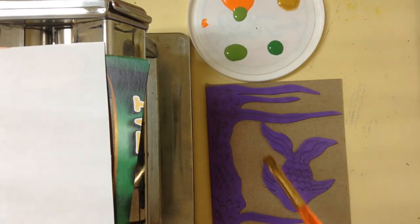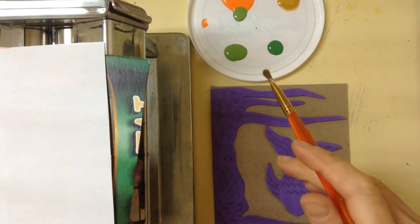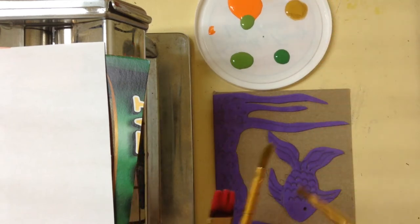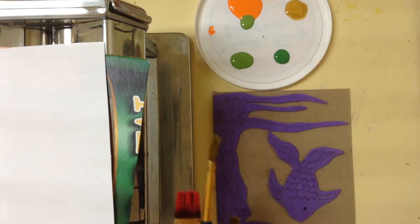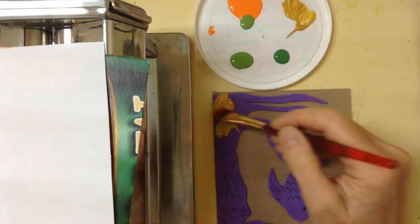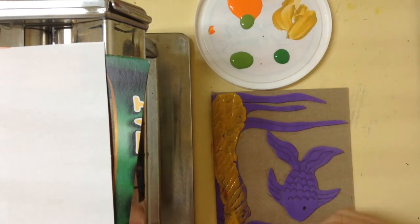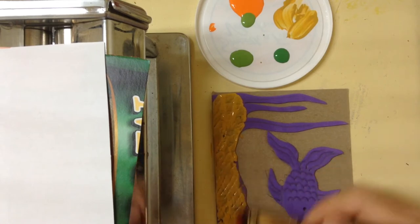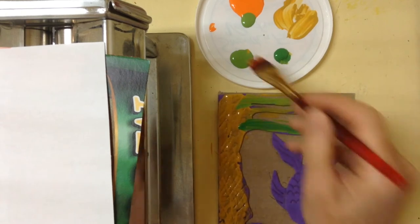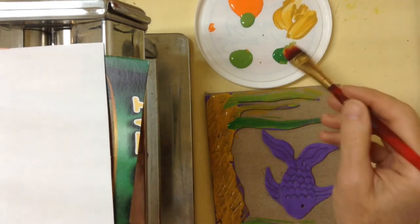Now very quickly paint over the areas that you want printed. You can use a drying retardant in the paint so it won't dry so quickly, otherwise you want to move really fast. Plan out your colors, get them all out, and just really quickly paint the areas. Get different brushes all ready to go — don't worry about cleaning them, you'll clean them later.